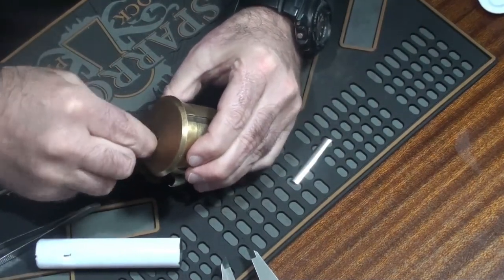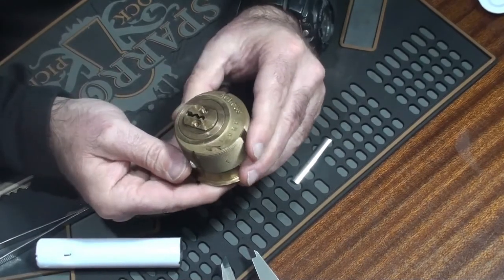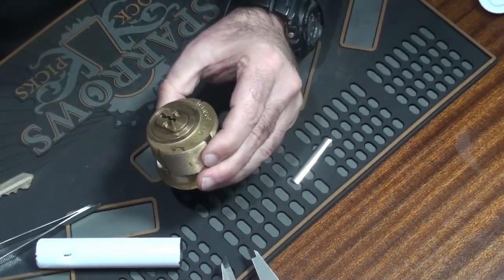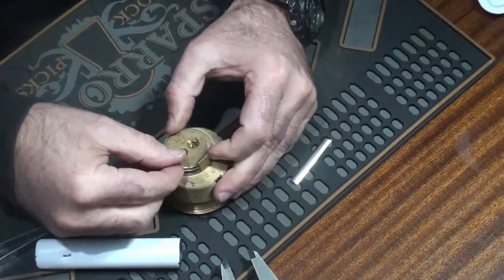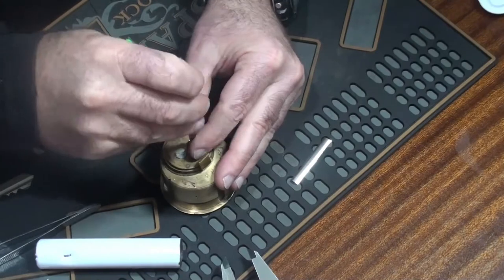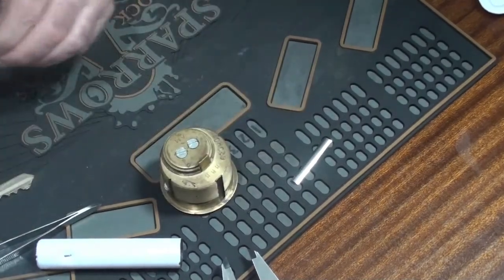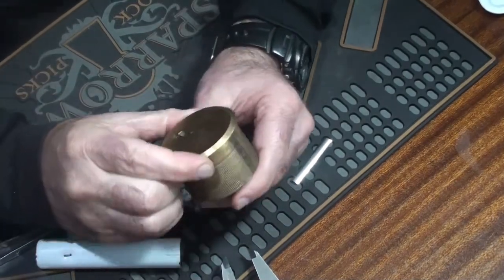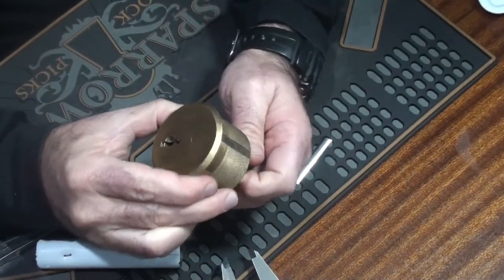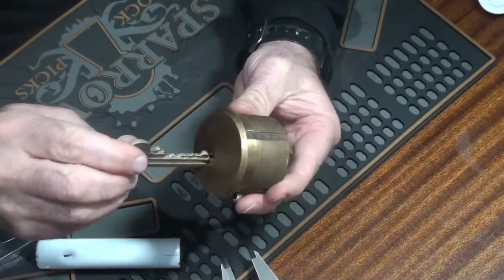Now all that remains is to get the core into the body without dropping pins all over the place. The shim now comes out the back, the key is very gingerly removed so that we don't rip the core out, and we add a tailpiece. There you have it — one now pinned-up and operational mogul jail lock, complete with key.